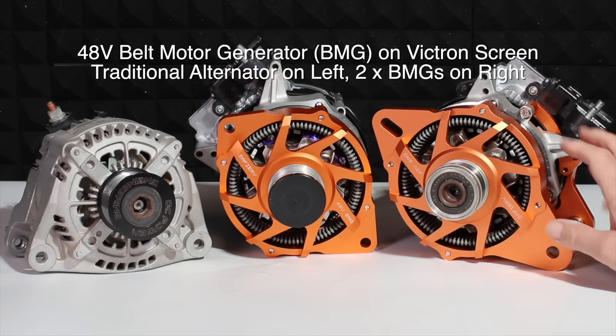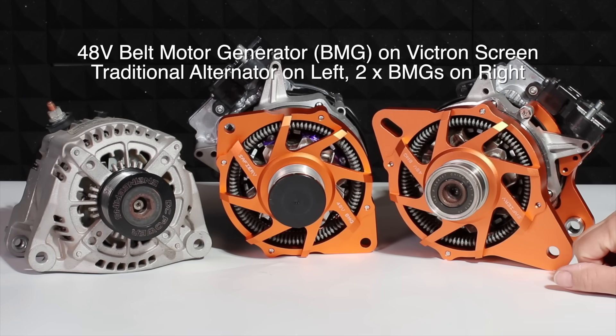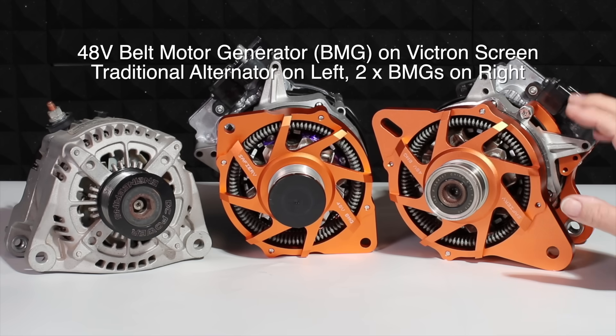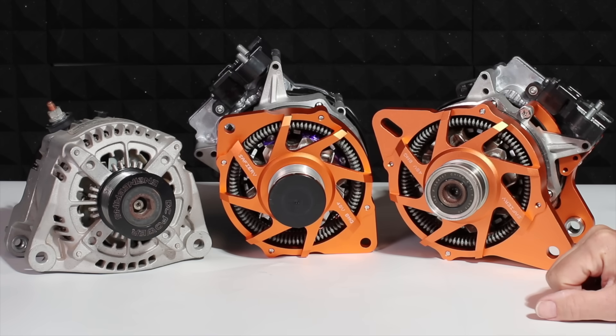We have these on the stand at Mets Trade — come and have a look. This is just an absolute game changer for any marine vessel in 48 volt. How good's that?